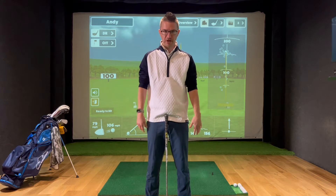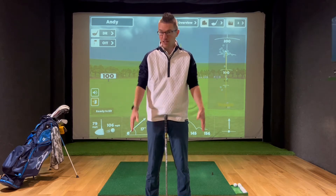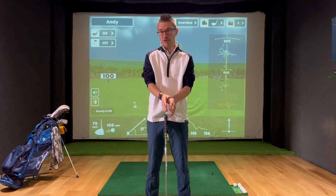If I just relax my arms by my side, my thumbs are just naturally slightly turned in towards my pockets, and it doesn't matter what I do, they're always going to come back to the same position. So I'm going to try to recreate that in the way that I hold the golf club.